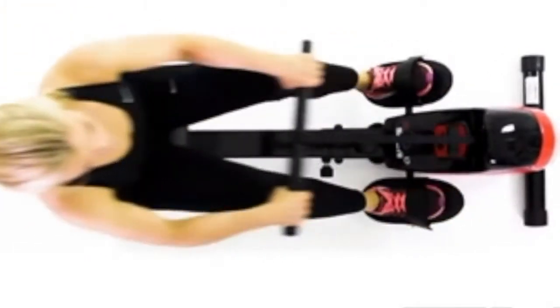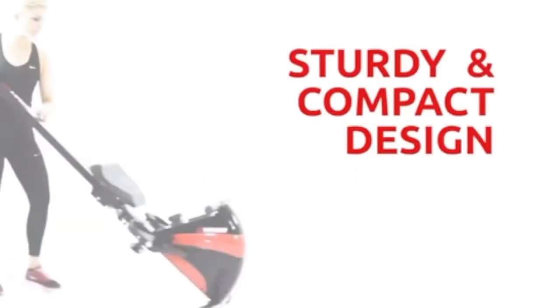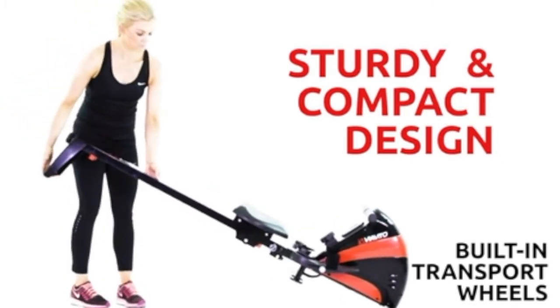Perfect for a home workout and easy to store away when not in use. The rowing machine has a compact and sturdy design, and it is easy to move into position with built-in transport wheels.